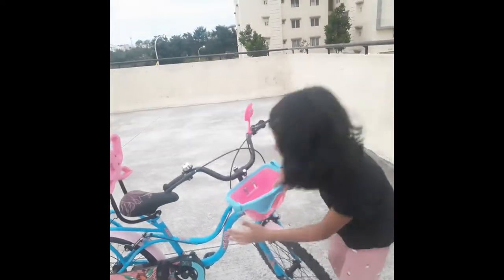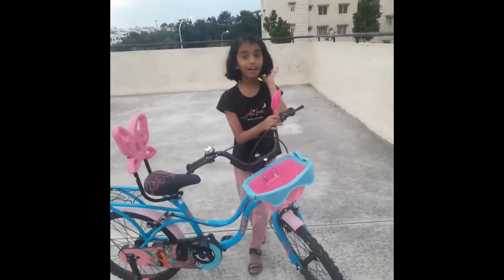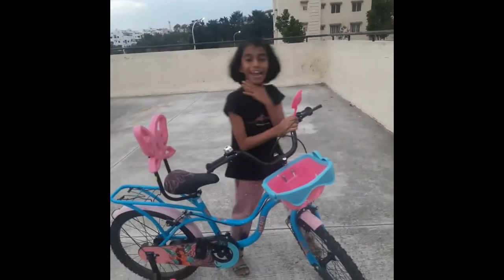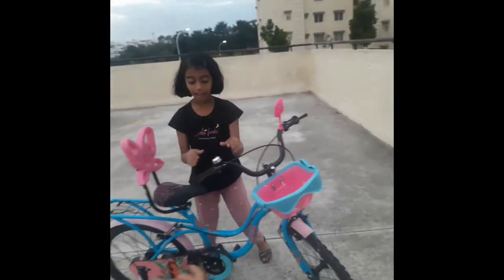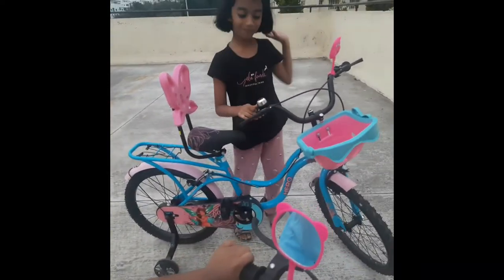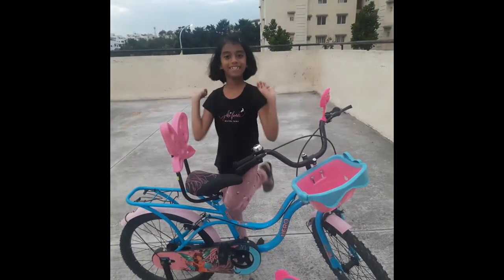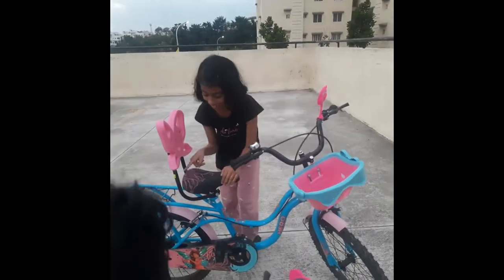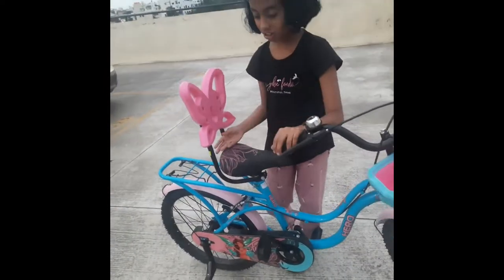Now here is our mirror — I like the bear shape, it is so cute. We can see ourselves in the mirror, and here is the bell — you can ring it. Here is the comfort seat, it is so comfortable, and I like this stripy design.